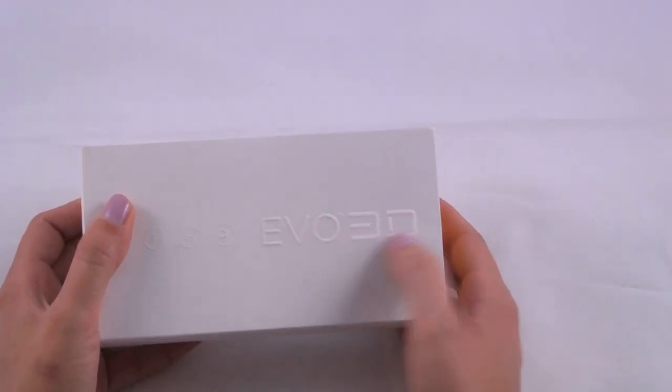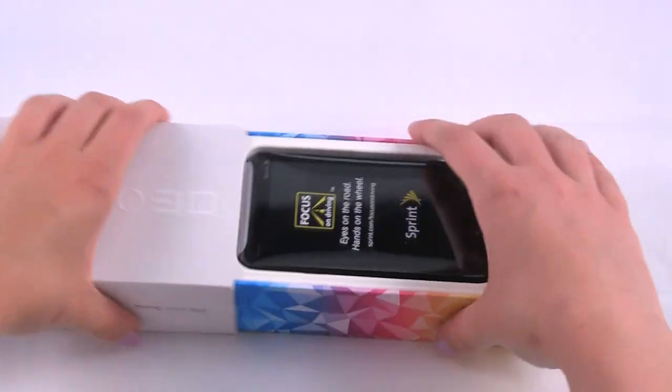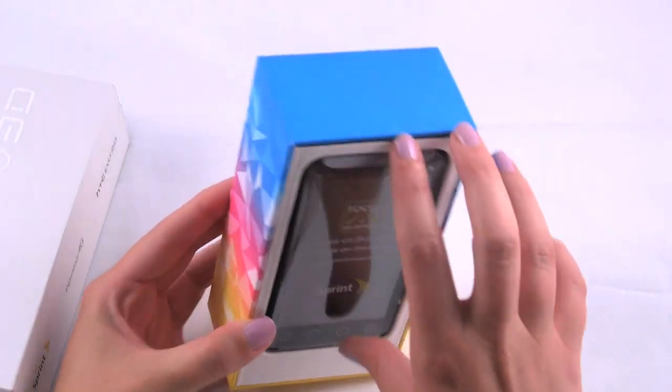You can see there it says EVO 3D, all white, kind of cool box. So we're just going to open it up, and on top we have the HTC EVO 3D.